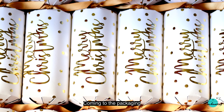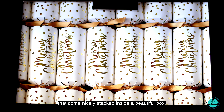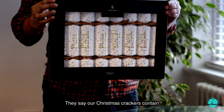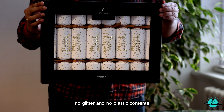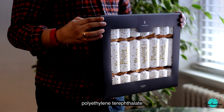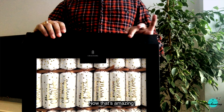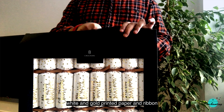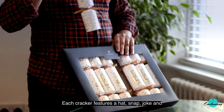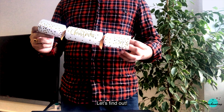Coming to the packaging, the set consists of eight Christmas crackers that come nicely stacked inside a beautiful box. They state that the crackers contain no glitter and no plastic contents, and the packaging is made without using PET (polyethylene terephthalate), making it fully recyclable — which is amazing. Each cracker comes wrapped with a stunning white and gold printed paper and ribbon, and features a hat, snap, joke, and one surprise item.